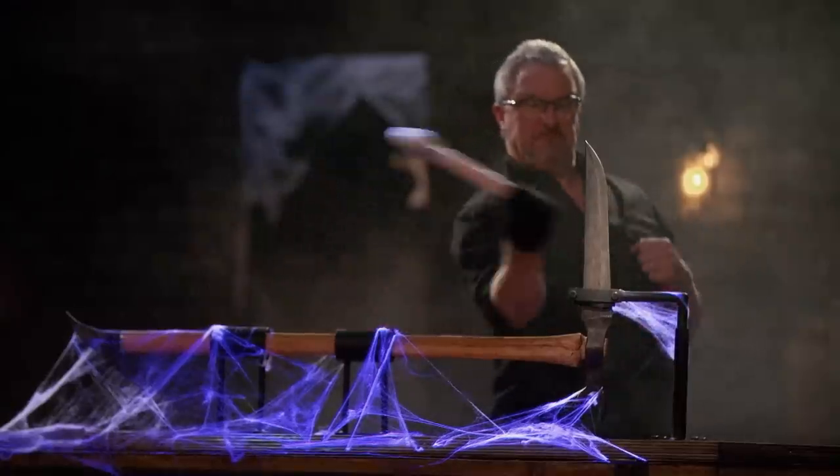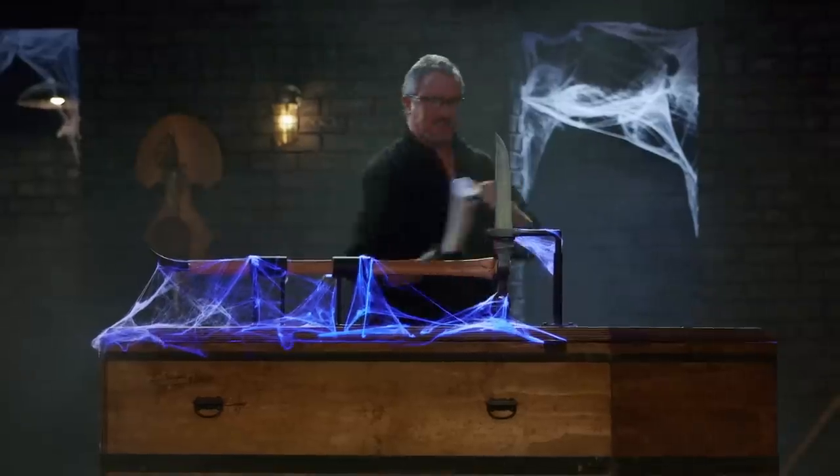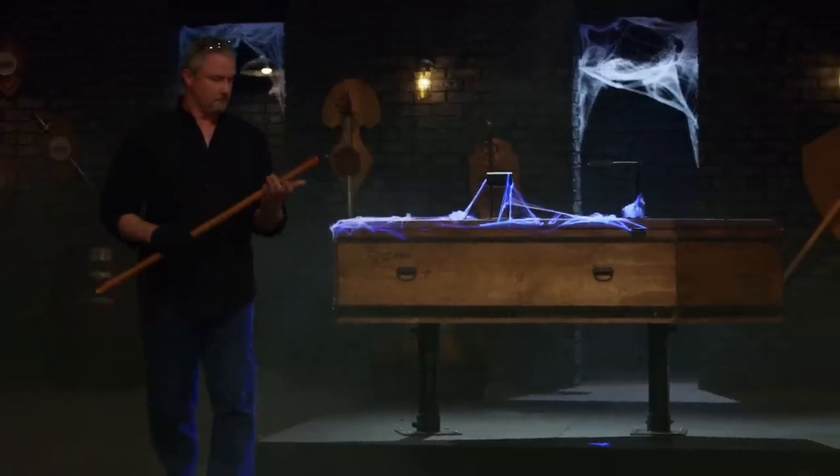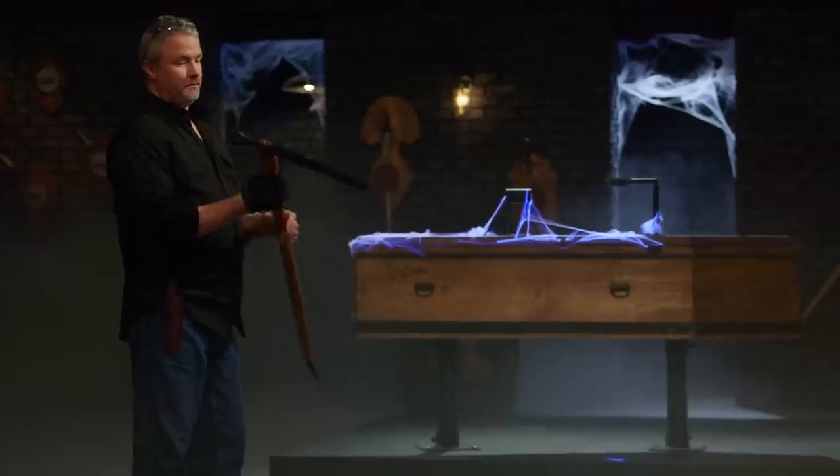How you feeling, Trevor? Pretty good right now. Good? We'll see how you feel in a minute. Nice job, Trevor. Held up well. Your edge is still good — nice and sharp. Everything's still tight. Good job.